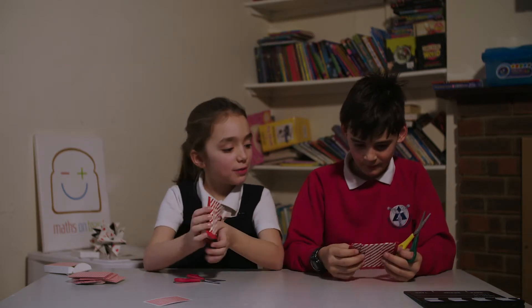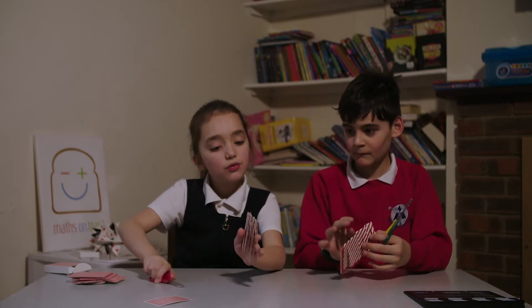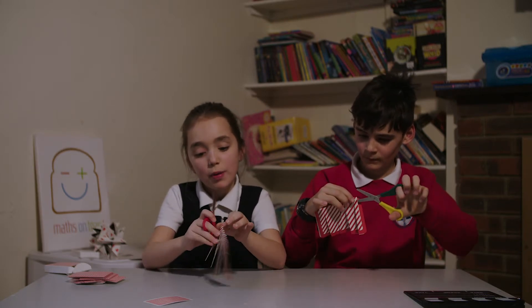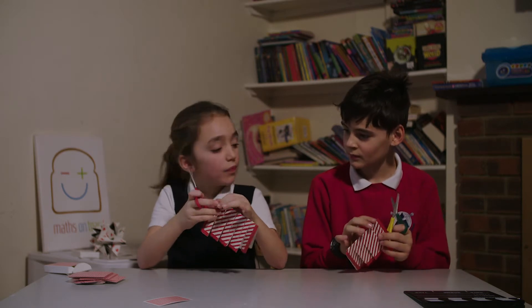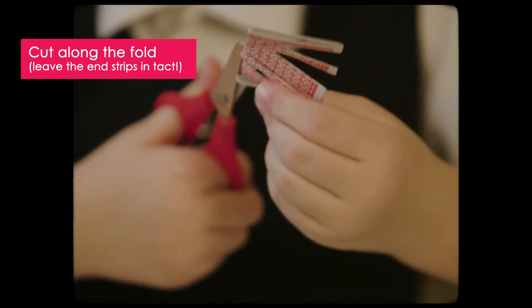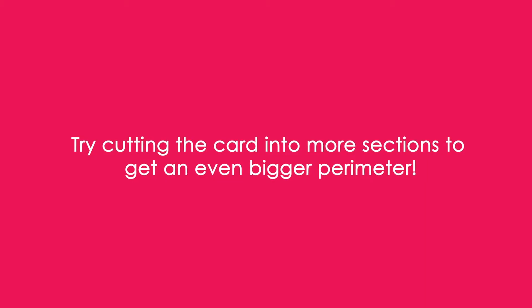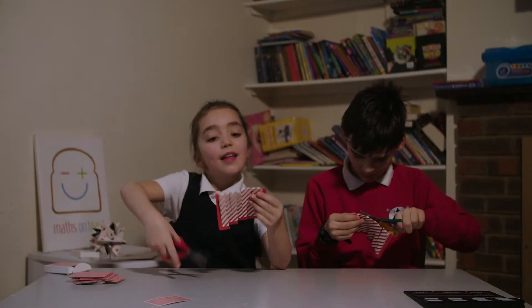So now we turn it this way and we don't cut through this red part or this one. The easiest way we could do it, we can open it kind of a bit, like in the middle. And then you can put it through.